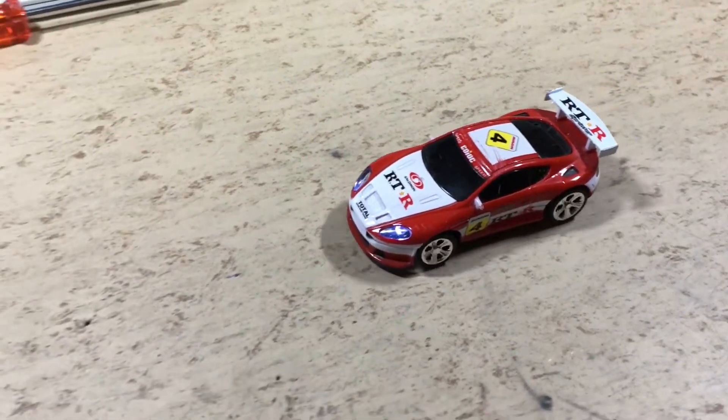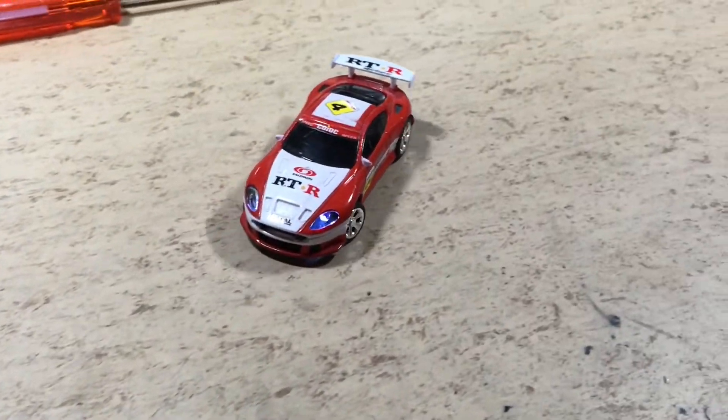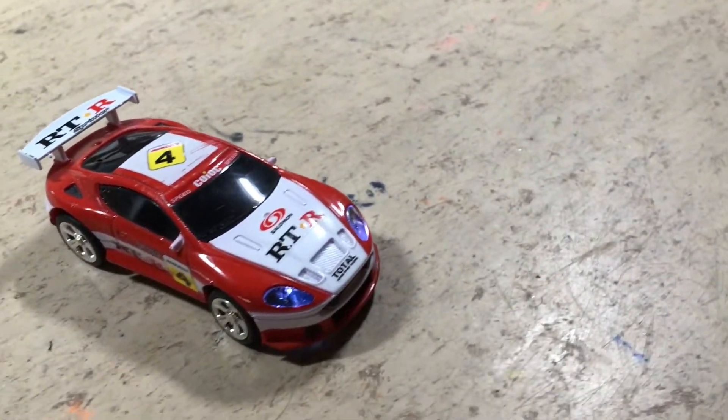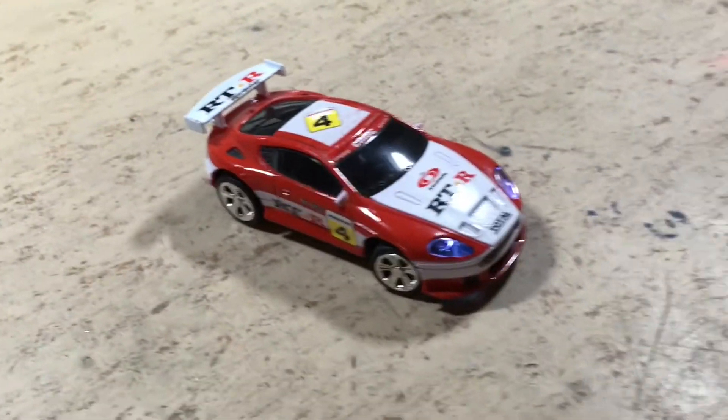The body is now back in place and the car is ready for the final test drive. Dirt below the tires is still an issue.